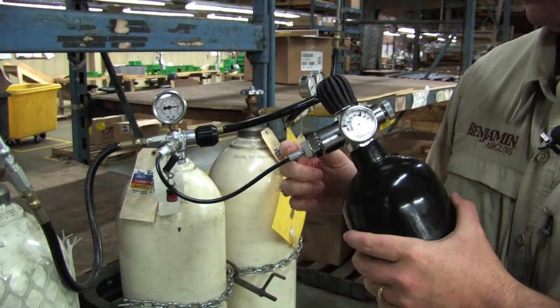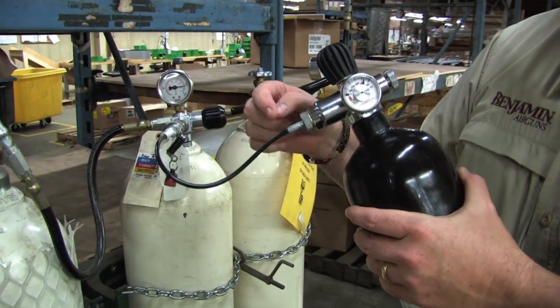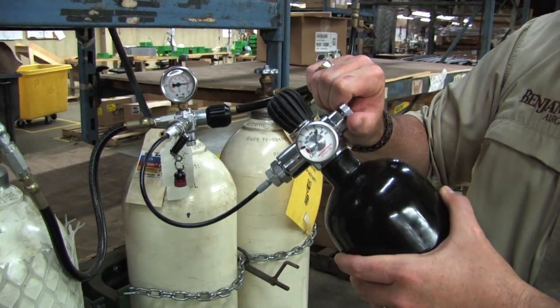Now we need to bleed the line. This hose is full of air, so you cannot disconnect. It's critical that you empty this before you disconnect. In order to do so, turn the bleed valve. You're going to hear a whoosh of air doing this.